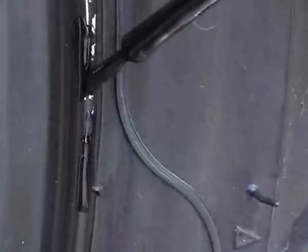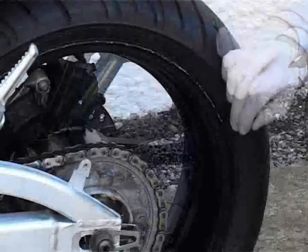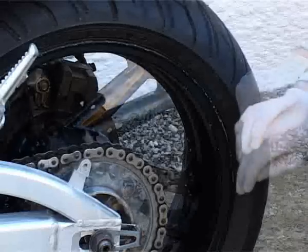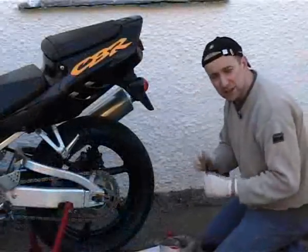As it dries it will flatten out, and when we've polished the wheels the fresh paint should look a lot less noticeable. This job is much more easily done on the bike because you can spin the wheel round as you work without smudging the paint. If you spill any paint, just give it a quick wipe with the thinner-soaked rag and it will come off straight away. Okay, so whilst that's drying I'm going to start polishing the alloy.